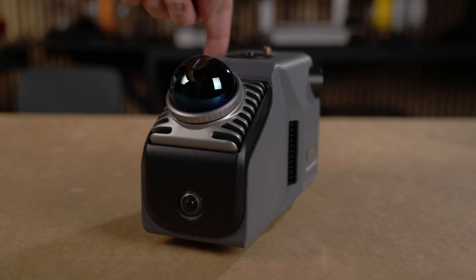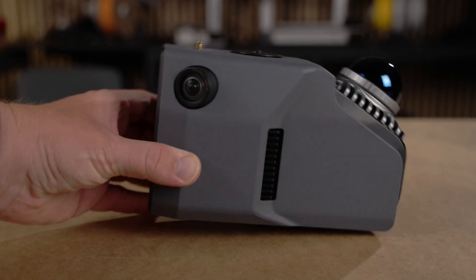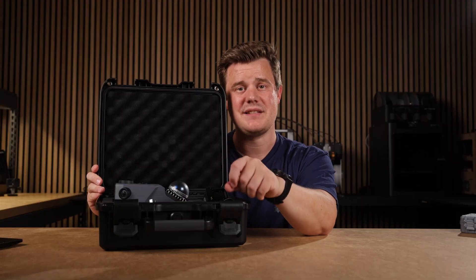The Eagle Max has four cameras for tracking and better imagery for colorizing or making Gaussian splatting. With that said, let me show you how easy it is to start scanning.